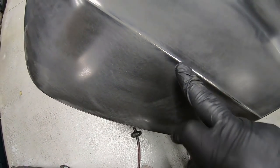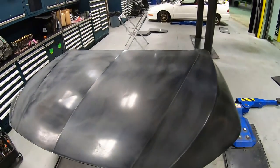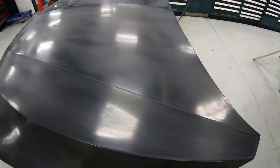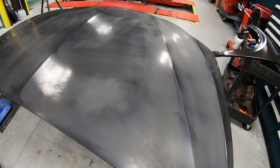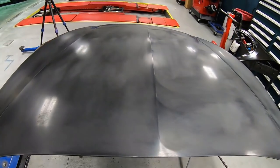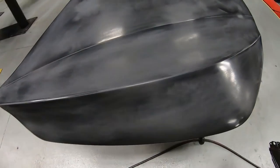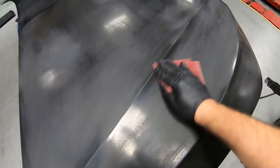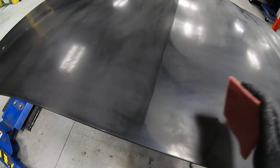Don't worry about those scratches because our sealer is going to go right over that. Our sealer is a thinned-out primer — and that does not mean you can take primer and thin it out. What that means is you need to find a sealer that you can use when preparing new parts. In the UK, I think it's called wet-on-wet primer; in the United States it's called a sealer. So this is all scuffed up. Once you get the water cleaner on there, you can tell if it might need a little bit more in some areas.